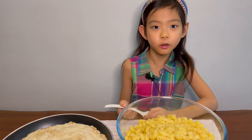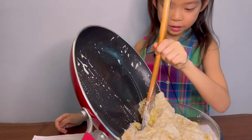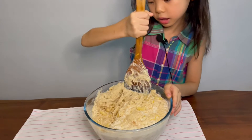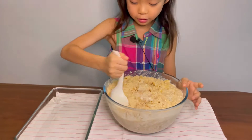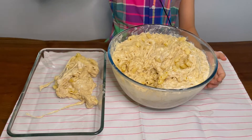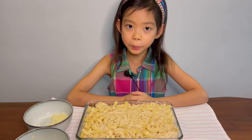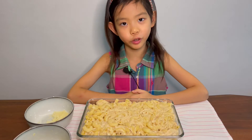It's time to pour in the cooked sauce into the macaroni. It smells so good that I want to take a bite of it already. But not now. Let's put some topping on it before we bake it.